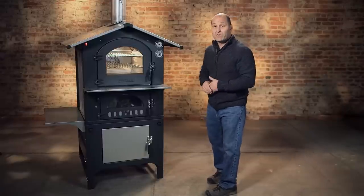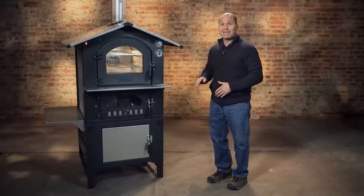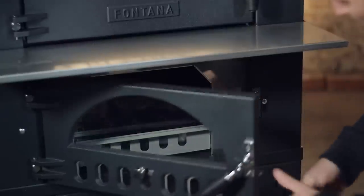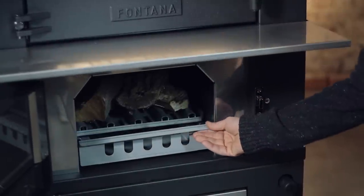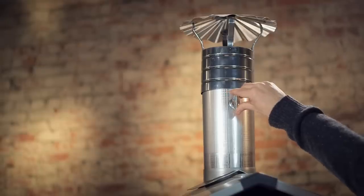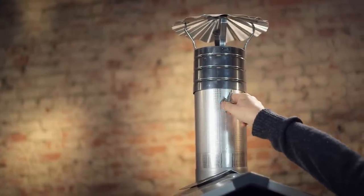These ovens are a little bit different than a traditional wood-fired oven in that they're dual chambered. You build your fire below. The heat travels around both sides of the oven, across the top, and out the stacks.